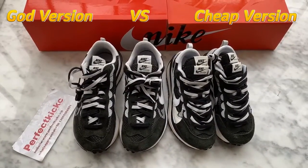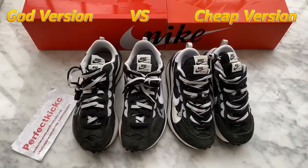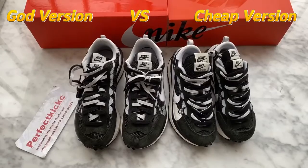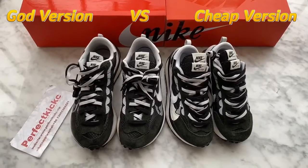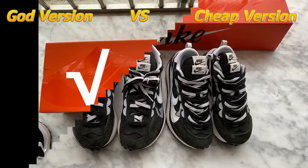If you like my video, please don't forget to subscribe to my YouTube and follow our Instagram for coupons. All contact information is below my video. If you have any questions about our shoes or want to check more models of Nike Sky, please connect me for more information. Now let me show the differences between these two versions.